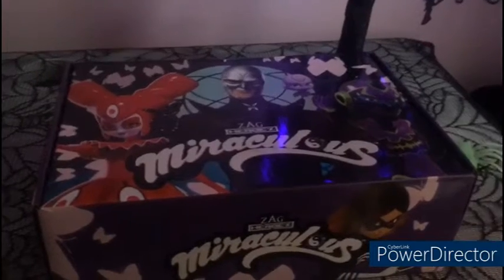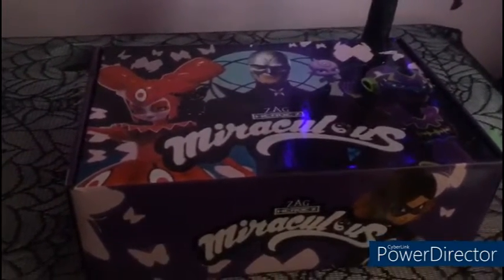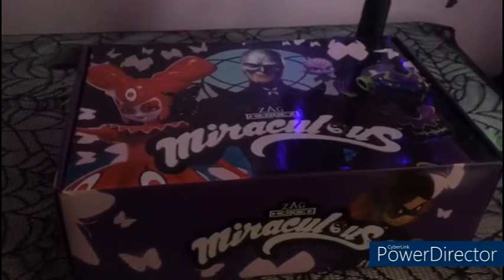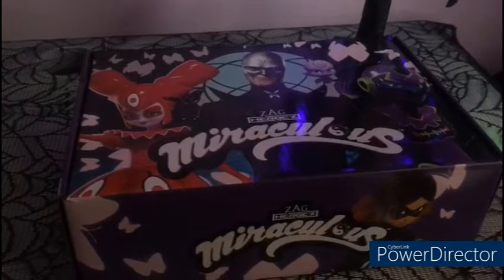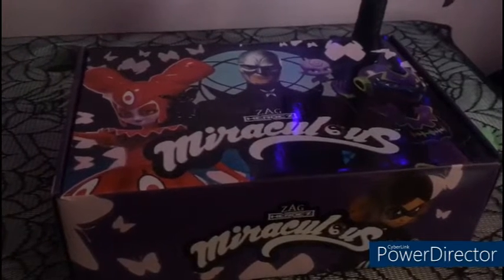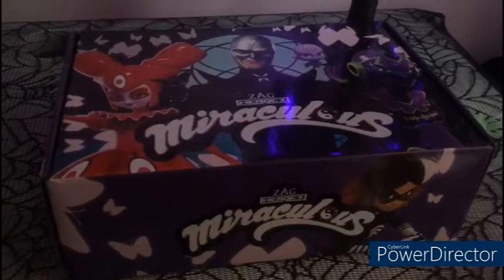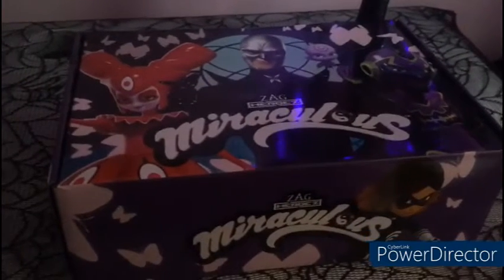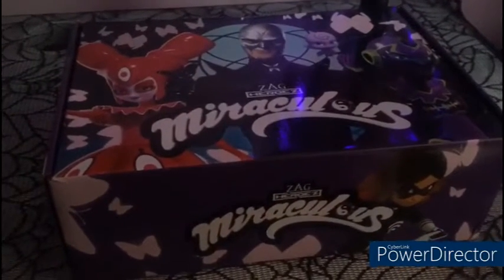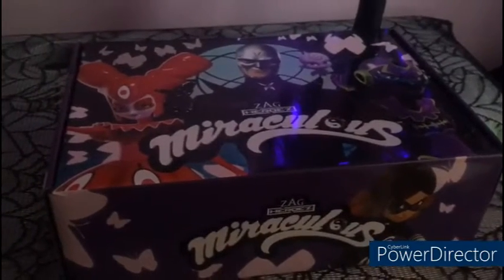Hello everyone and welcome to my video. This is my third Miraculous Killers box. It's kind of weird because I literally had to wait for this box for almost two months because there were massive delays. So I apologise for the wait. So let's open it and see what's inside.